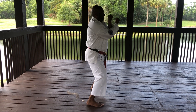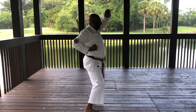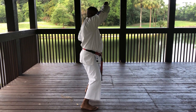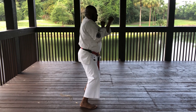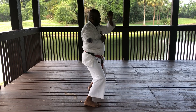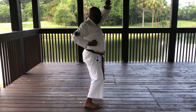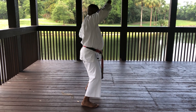Ready. Ichi. Ni. Keeping your arms tight. San — prevent a punch or strike coming into your body. Shi. Go. Roku. Shichi. Hachi. Focus. Ku. Ju.